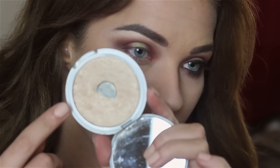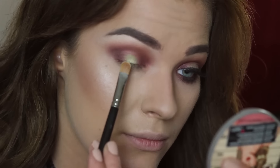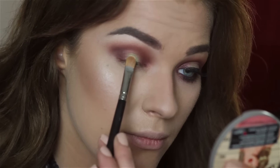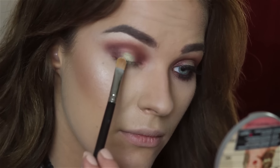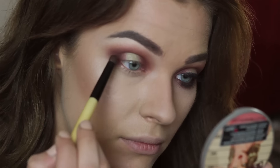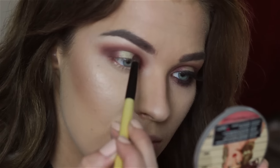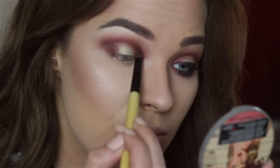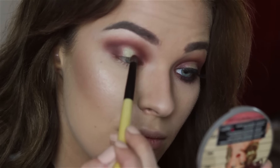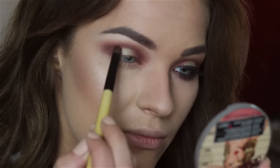I wanted a little bit more shimmer, so I'm taking this gold highlighter and placing it in the center of my eyelid, just a little bit, not too high over the green eyeshadow. After that, I'm taking a little bit of that burgundy color and blending the green eyeshadow and the burgundy together to fade them nicely.